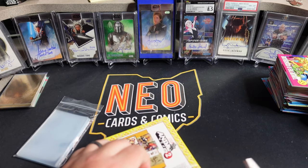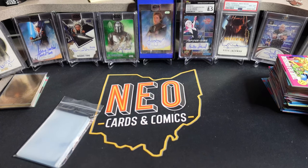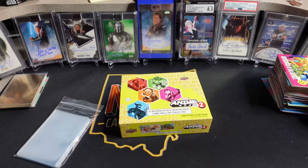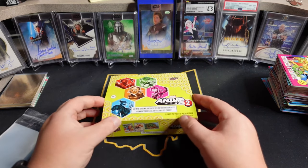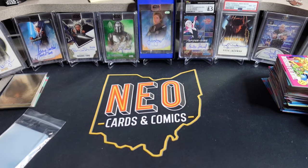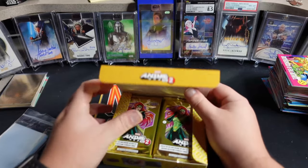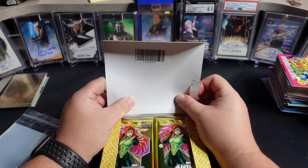This box is from my friends over at Upper Deck, fresh off the FedEx truck. I have personally purchased a case — a full Master Case. I got a really good deal on it, so I went ahead and snagged it. There are two half cases in there, or two uppers, rather. I'm not 100% sure if I'm going to rip the full case or just rip a single upper — we'll see.